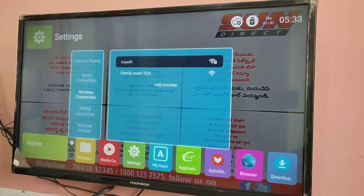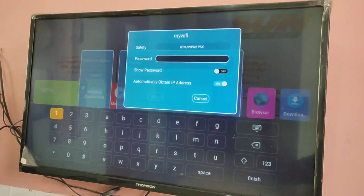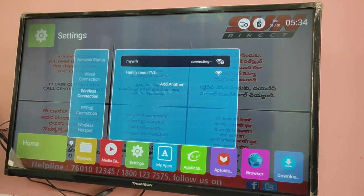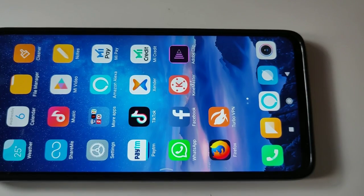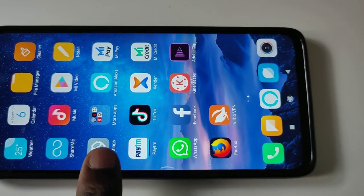In my case it is my Wi-Fi. Enter the password, then save it. You can see it's connecting — okay, connected. Then on your mobile phone, go to settings and tap on settings.